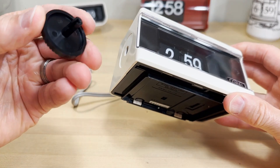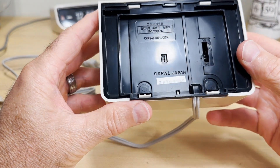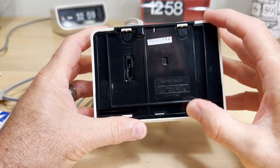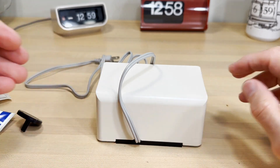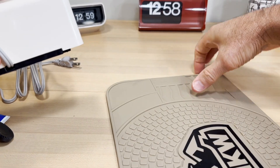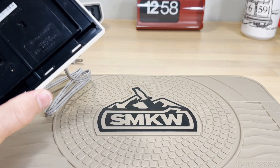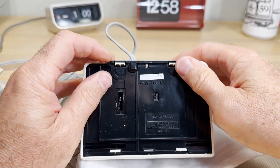The front comes off by just pulling, but I don't like these kinds of openings because I'm going to have to depress these tabs and hopefully release the top case. I've placed a rubberized mat down to protect it, and a little tissue there as well.